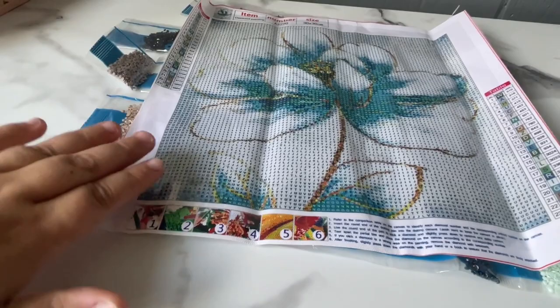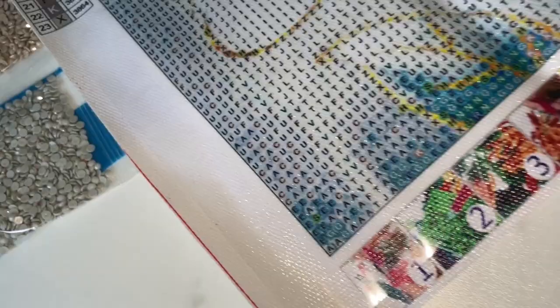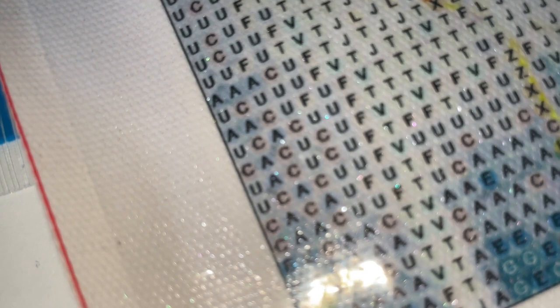Moving on to the next one — one more thing I noticed when I was about to switch canvases is that it is a glittery canvas! Look at all that glitter — it looks so great!